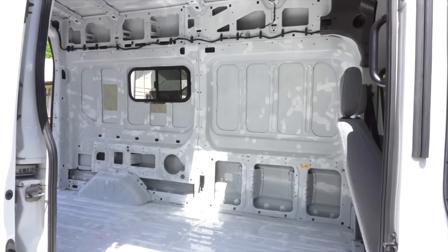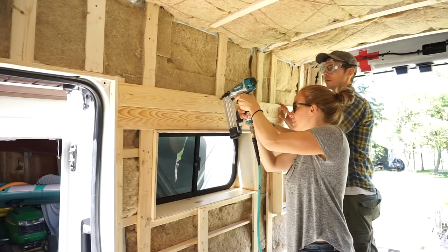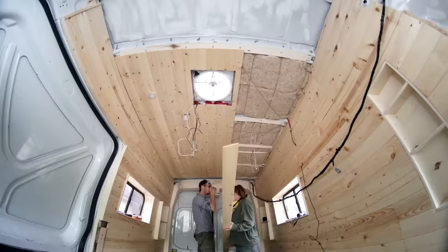Hey everyone, in this video we're going to show you the whole build process of our camper van from start to finish. We'll show you how we went from this to this. And for each step we're going to share some important details, considerations and lessons we learned.